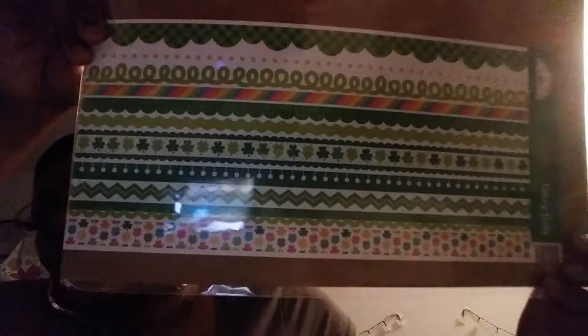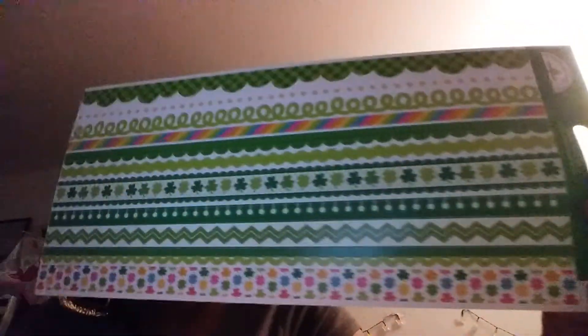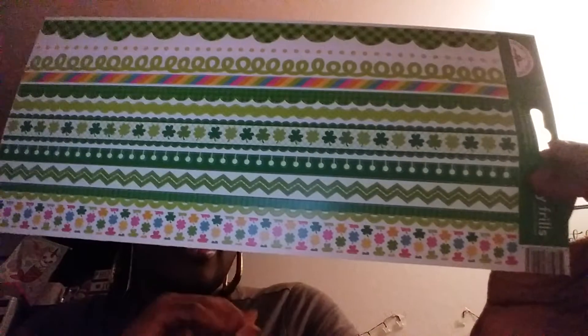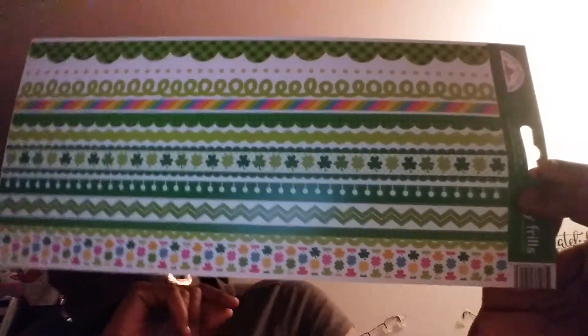Here is another one. Let me take this out of the package. This is just a strip of washi stickers — really cute and they go with the designs of the paper pad and the sticker pages. It only comes as one long sheet like this.